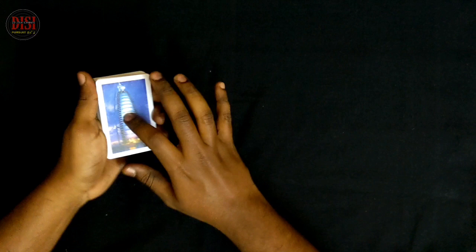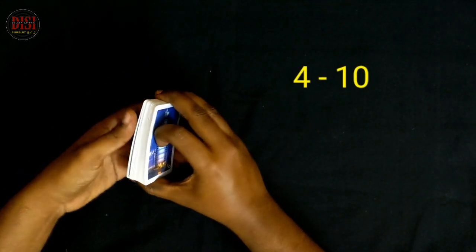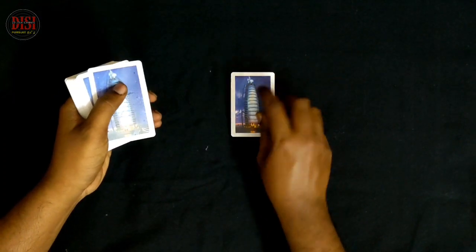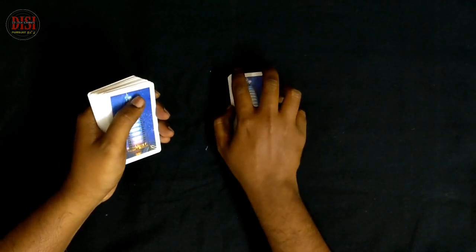Select a number for the spectator — you can select number 4 or 10. If the spectator selects 6, we count out 6 cards: 2, 3, 4, 5, 6. Now we have 6 cards.